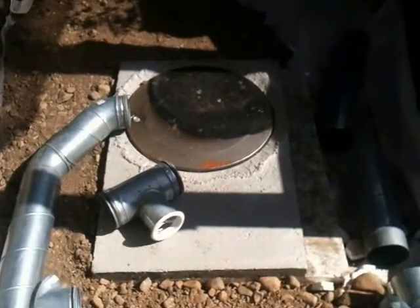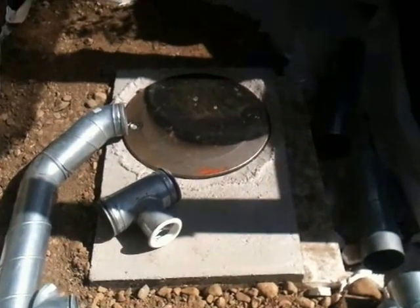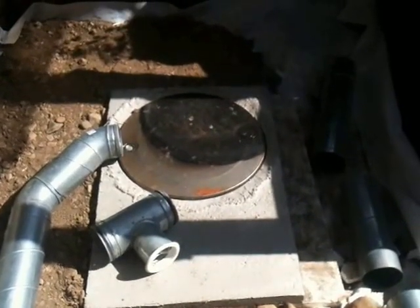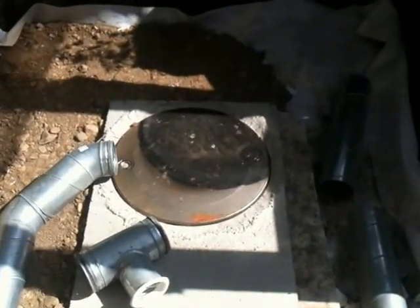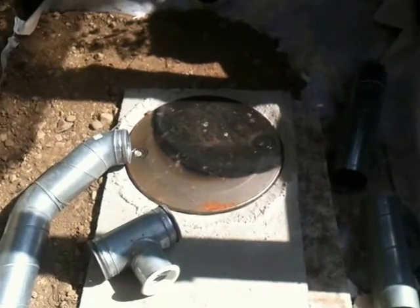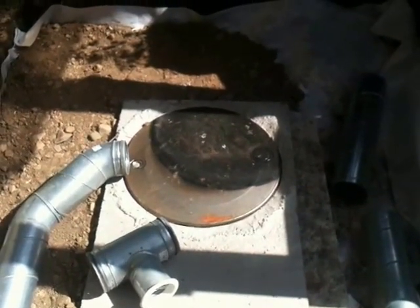So, that's the plinth cast there in concrete, reinforced, ready for the rocket stove. I put the lid of the barrel there, and I'll locate the barrel onto that.